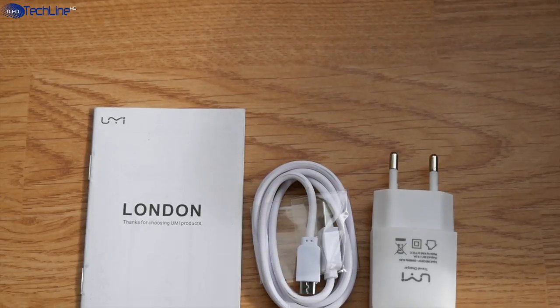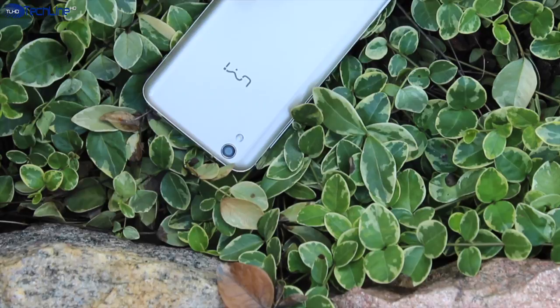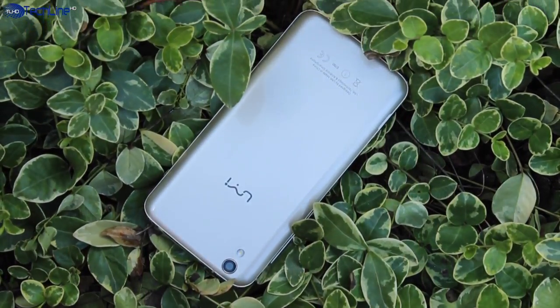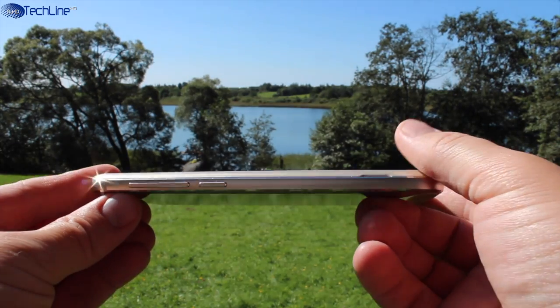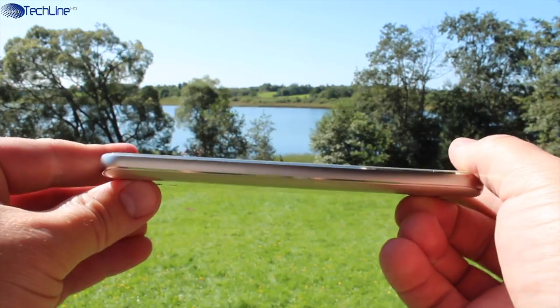The device ships with all the usual stuff you would expect to come with any smartphone. The very first thing you are going to notice is that the device has a fantastic build quality for a phone this cheap. It uses a solid metal frame, tactile metal buttons, and rounded edges that definitely help with the grip.